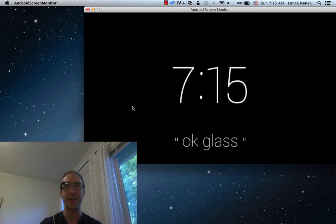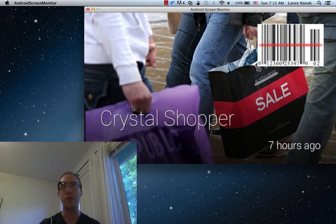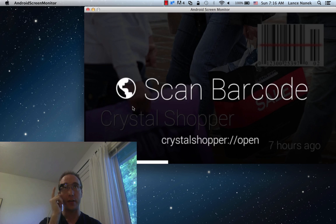Hi, I'm here at the Breaking Glass Hackathon, and my team just wrote an app called Crystal Shopper for Google Glass. So once it's installed, you can swipe over to the card. I've got it pinned right in front of my clock here, and then you can enter scan mode.